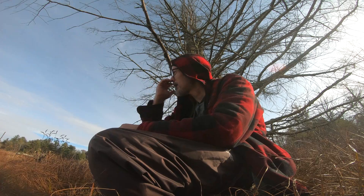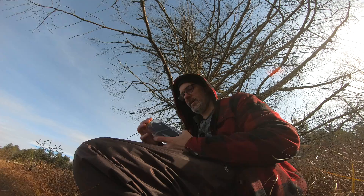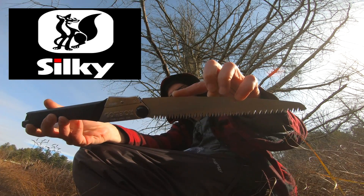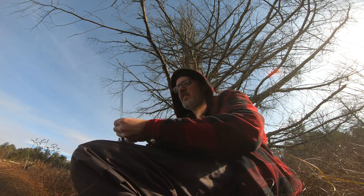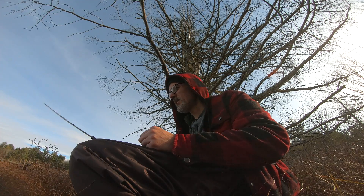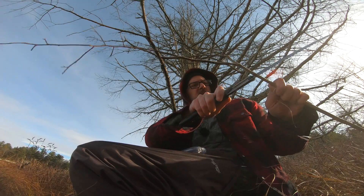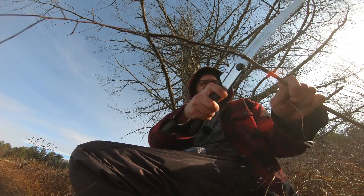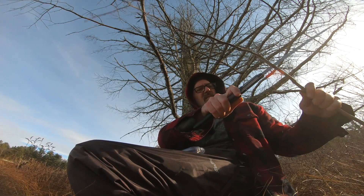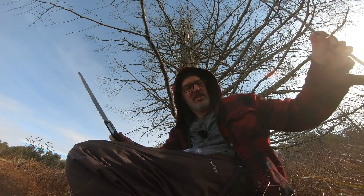I thought, yeah, that'd be a good idea. So I went out and got some tools. First thing I picked up is what everybody suggests — the Silky Gomboy 240, extra large teeth. I found out it's actually cheaper to buy the extra large because the finer the teeth, the more expensive the saw, which is not really made for cutting through small sticks. And yeah, it's kind of shitty for small sticks.